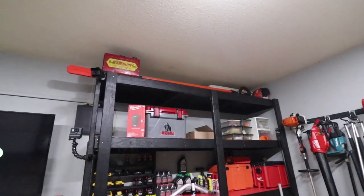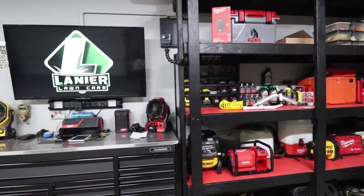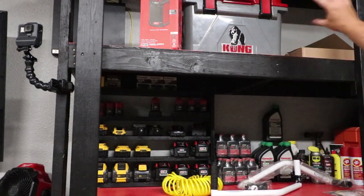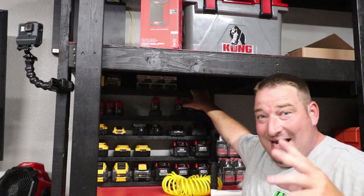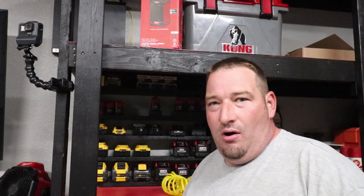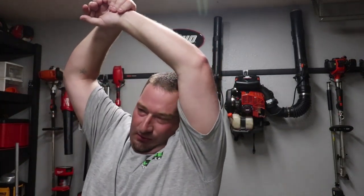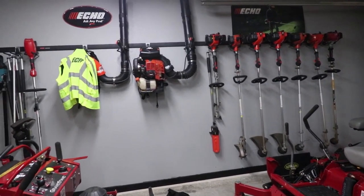I ended up painting these shelves black with red tops because Ego is black and red, Echo is orange and black, and by the time I got done with everything the black and red pretty much matched everything in my garage. So I just went with black and red on the shelves. Up top it's pretty organized — I've got my pole saw and stuff like that up there. I built a battery stand and keep all my batteries on it. Down below we've got the DeWalt air compressor, the Milwaukee one, all kinds of stuff. Nothing's really changed on this wall except the paint and some items.